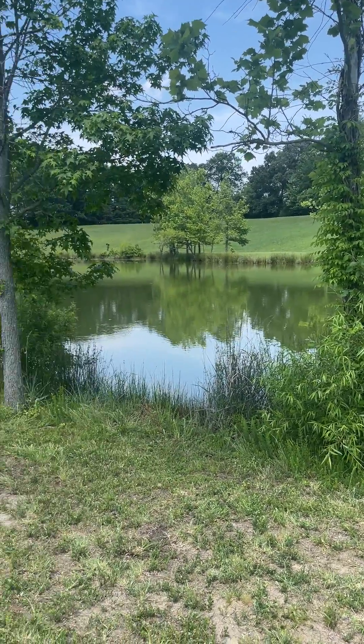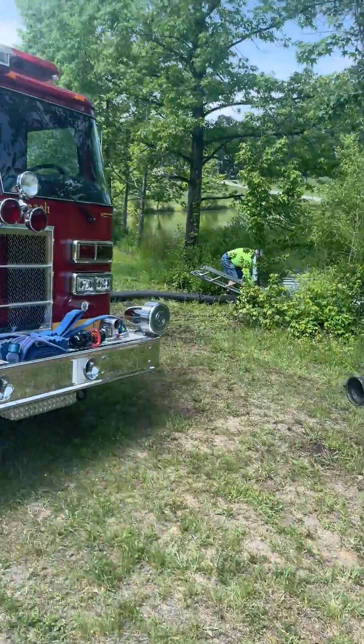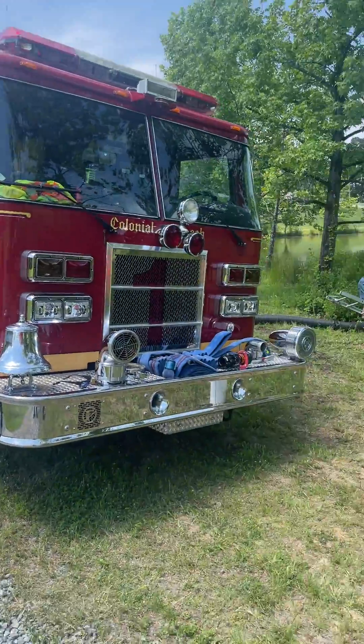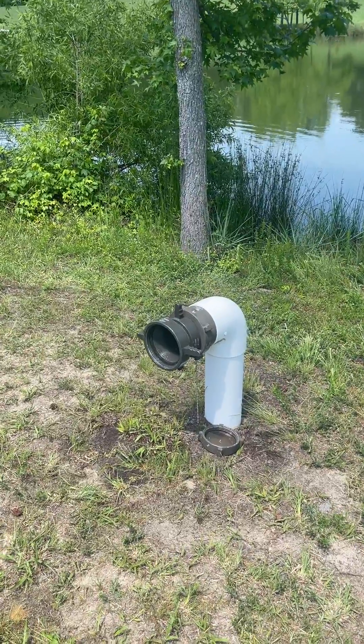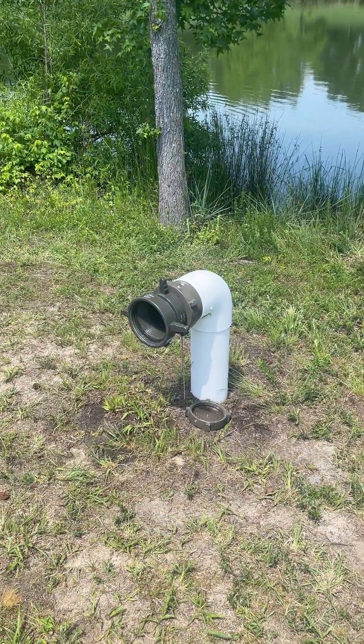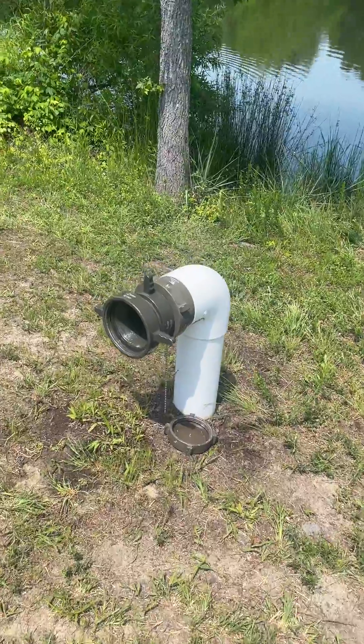Rural water supply tip for the day. We're getting ready to use this dry hydrant for a draft evolution. We've positioned for it, getting hard sleeves off and hooked to it. That's an adapter because we're going from six inch to four and a half inch on this particular hydrant.